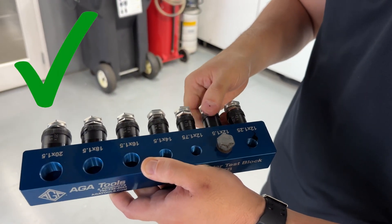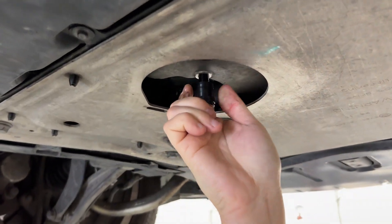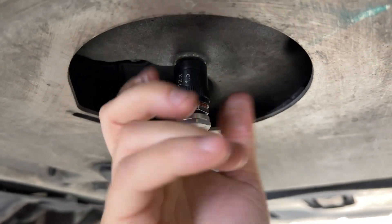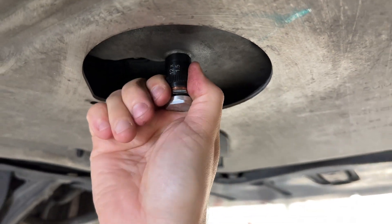Remove the correlating adapter and install it into the oil pan. Tighten by hand only. Each adapter has a big compression o-ring so there's no need to use a wrench or socket to tighten it down.